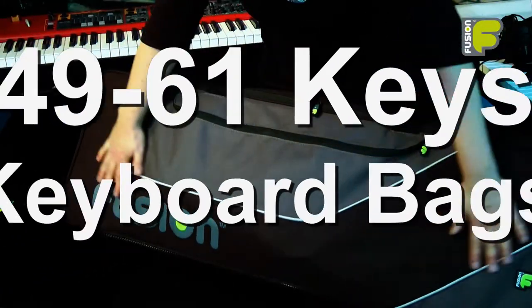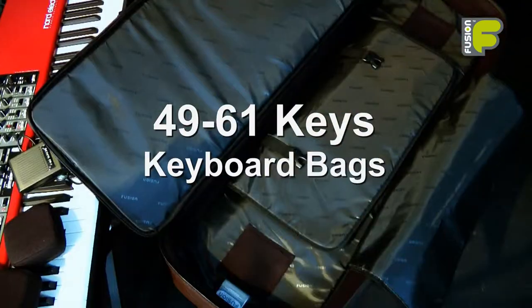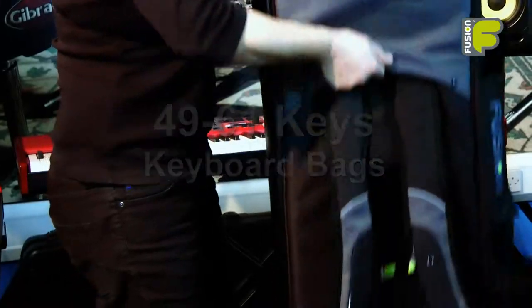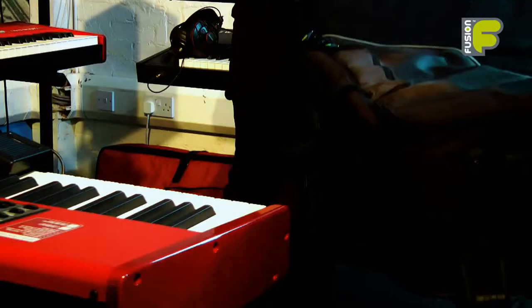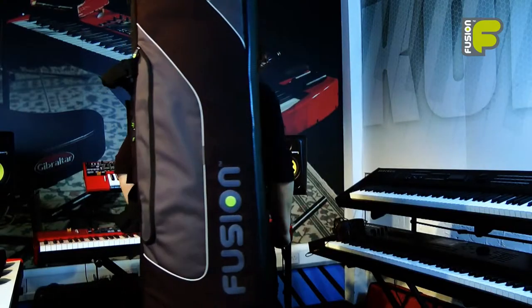So these are the Fusion keyboard and synthesizer bags for 49 to 61 keys, with the many ways to help you get around and great protection inside and out. This is Fusion — more than just a gig bag.